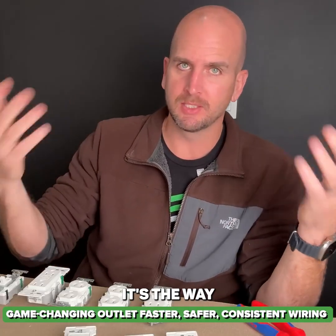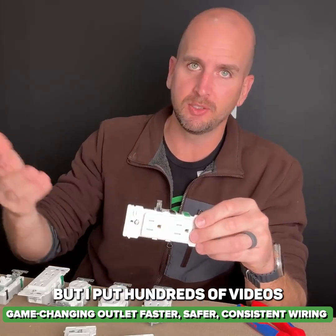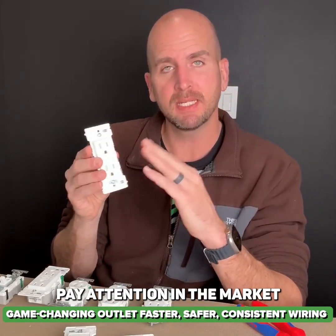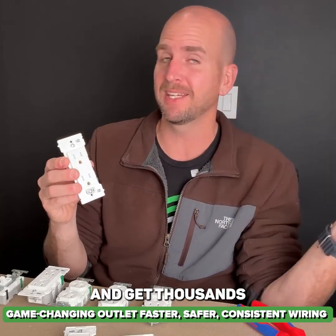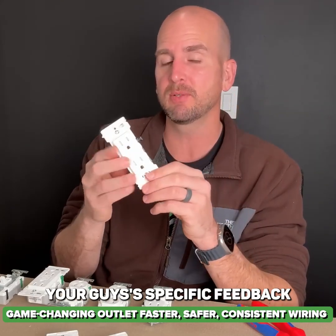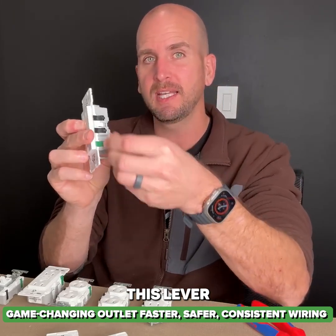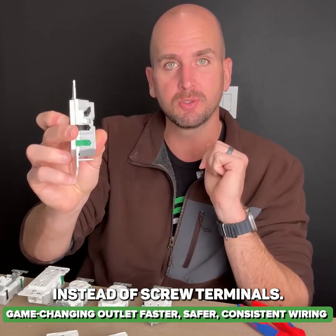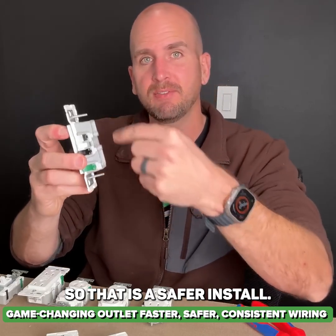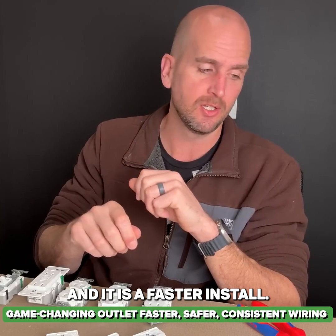So why do I say it's the way going forward? I'm just a DIY homeowner, but I've put hundreds of videos out on DIY electrical, pay attention to the market, go to different conferences, and get thousands and thousands of your comments. Your guys' specific feedback was very positive on this one because now we've introduced this lever instead of screw terminals. So that is a safer install, a more consistent install, and it is a faster install.